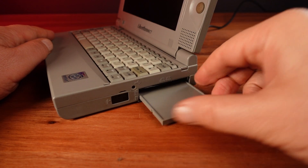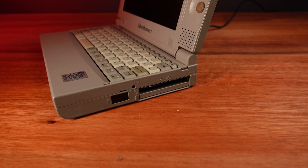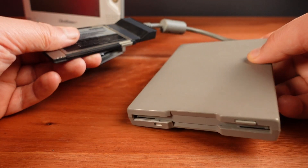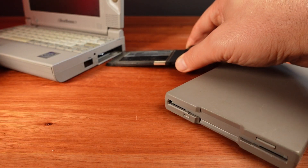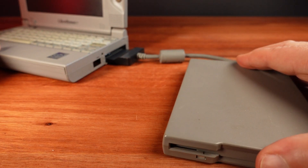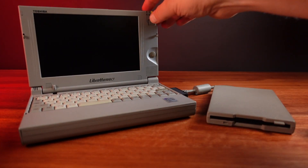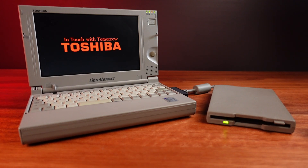I'll call these cards by their more common, but impossible to properly search for name: PC card. PC cards are really useful for all sorts of hardware add-ons, such as this Toshiba floppy drive. This is the official floppy drive intended for the Libretto, and I'm really pleased this was included with this laptop. Support for this drive is built directly into the BIOS, making it possible to boot the system from floppy disk.